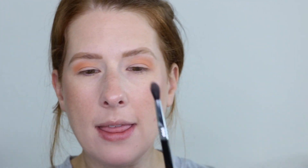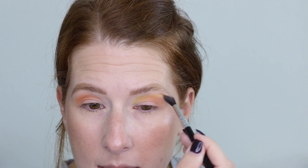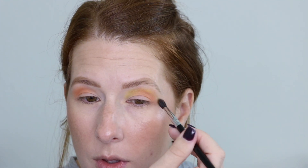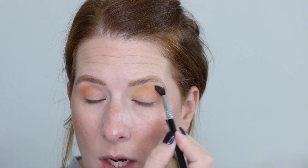I'm cleaning off my E33 from Sigma — a detailed diffused brush — and sticking with the Little Ghost palette, I want to use the yellow shade. I want to create a fall vibe, so I'm taking the yellow on the inner corner and blending it over the outer edge of Candy Corn to create like a little wraparound situation. Yellow shadow is not something I typically use, but we're having fun today. We are here to play.